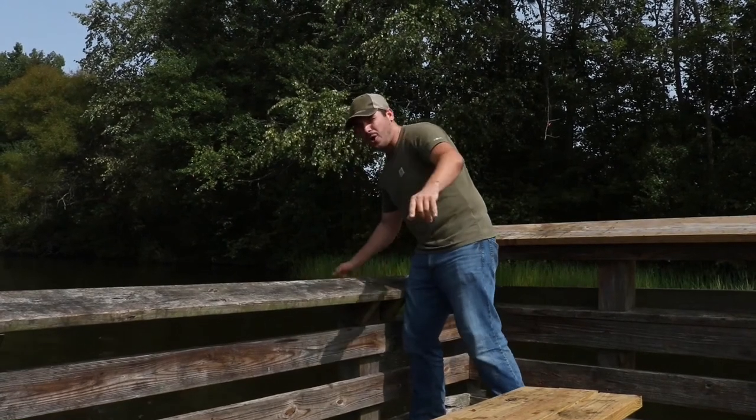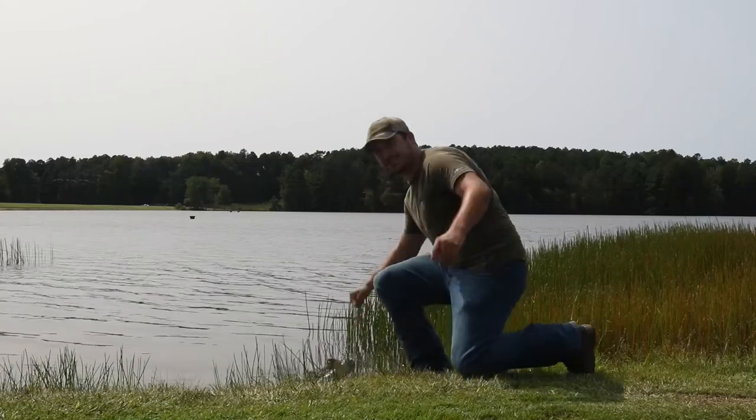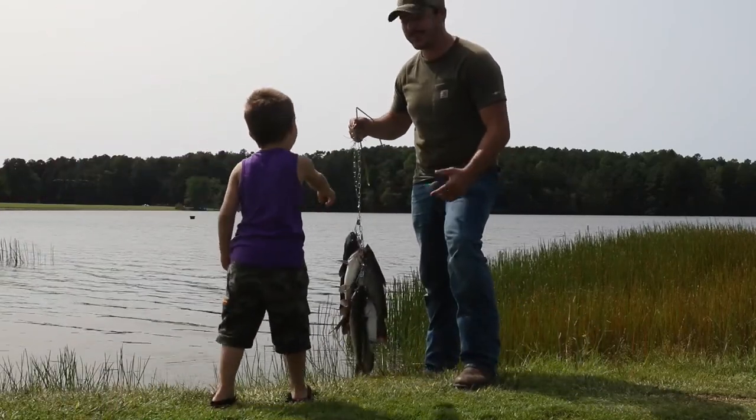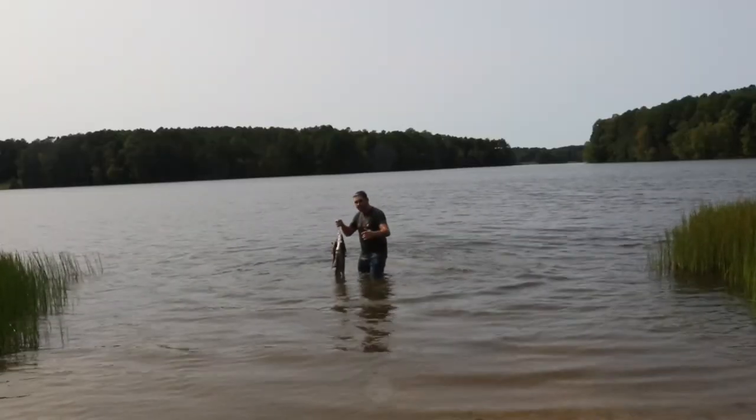Welcome to Outdoor Nonsense. Today we're going cat... Excuse me, how did you catch those? Welcome to Outdoor Nonsense. Today... Whoa! Great fish! Welcome to Outdoor Nonsense. Today... What kind of bait are you using for that?